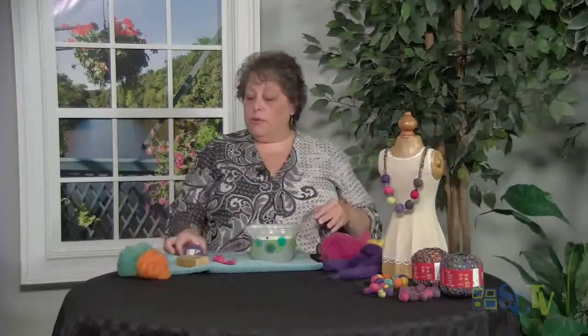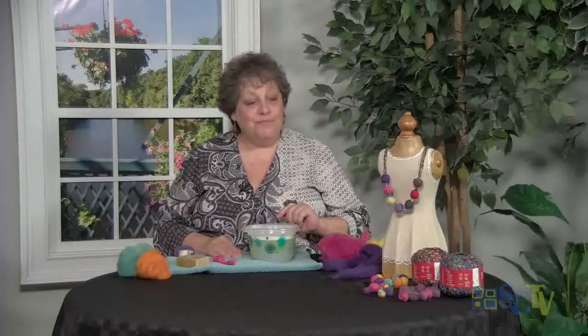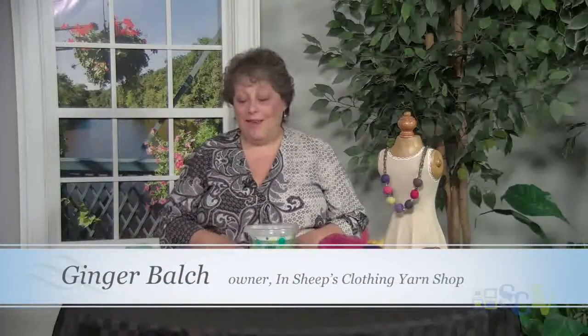So that is going to be part one of our little felting episode. We are going to meet again so that we can do our felted beads. I appreciate you spending time with me today — play with some soap and water. I look forward to seeing you again, and remember, keep a focus on fiber.